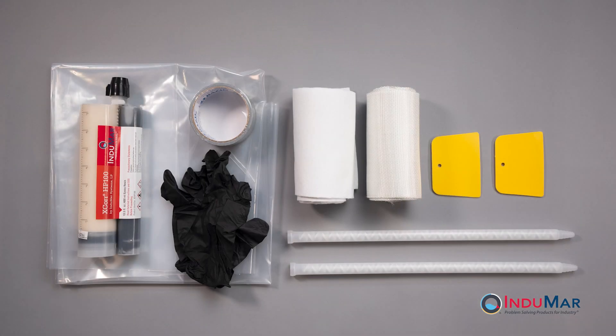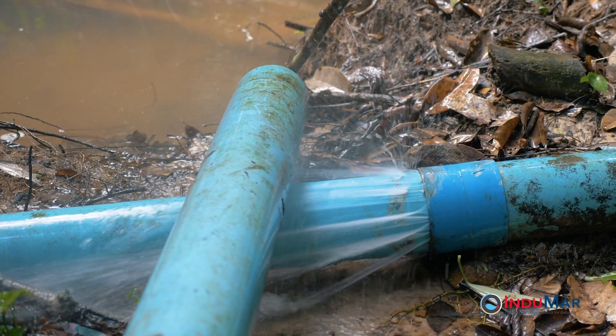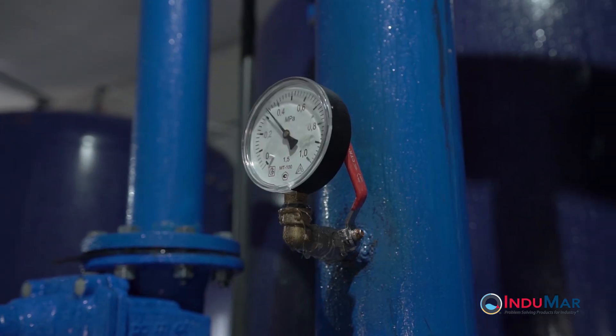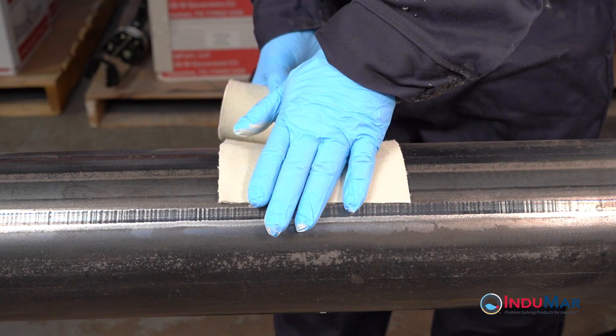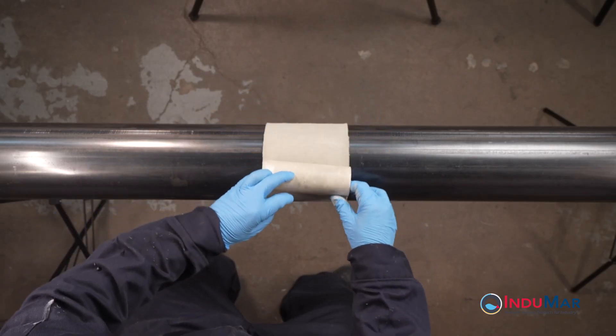X-Core HP is a composite wrap comprising a technical felt, a fiberglass reinforcement, and a two-part epoxy resin. It is designed to seal leaks in systems where the pressure can be entirely removed from the pipe. It is supplied in two sizes with proportioned amounts of fabric and resin to address a range of pipe diameters.